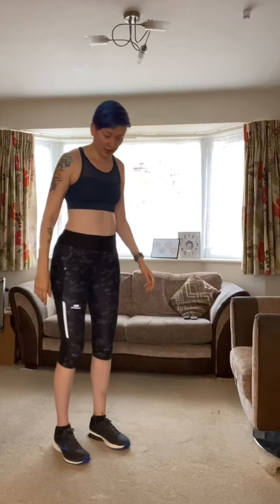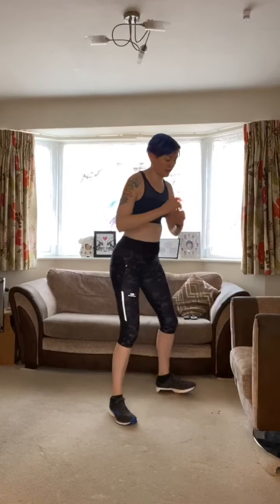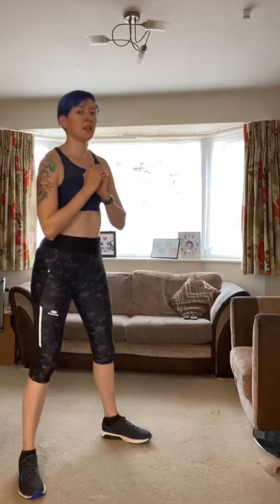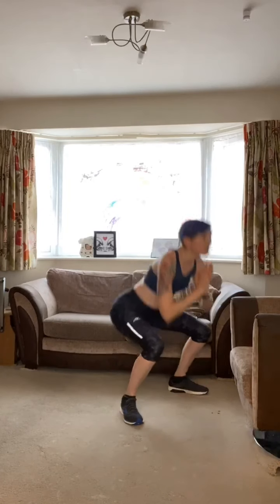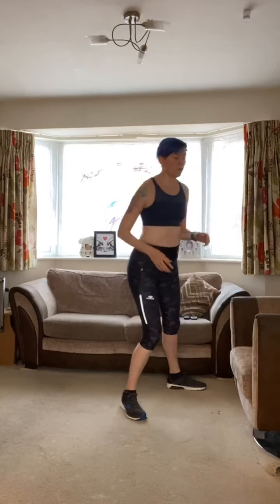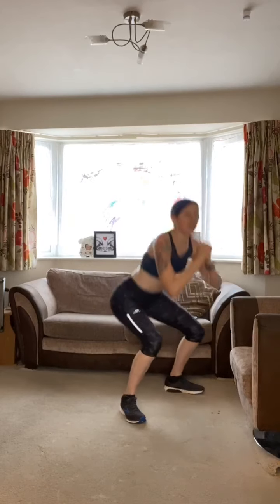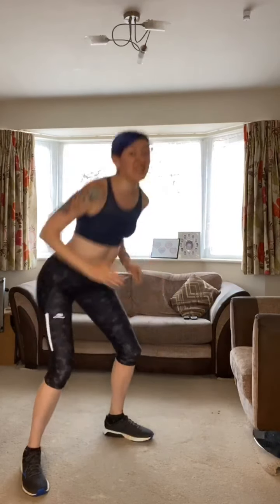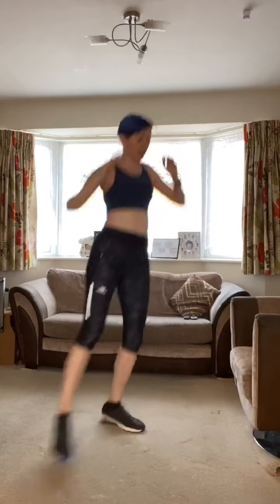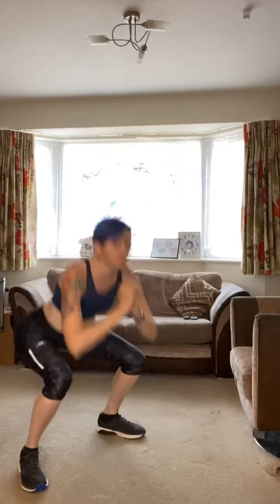Side-to-side squat. Nice deep breaths — get ready, take it to the side, off you go! Squat down, and over to the other side, squat down. Keep that chest up — pick a point on the horizon to look at so you keep your chest up and don't look at the floor. Nice flat back, all in the legs — utilizing those thighs and glutes, our biggest muscle group. Make them nice and strong; you'll burn more calories just sitting still if you've got strong leg muscles. Keep going — and rest.